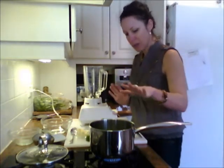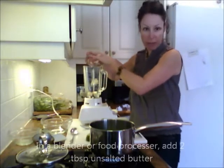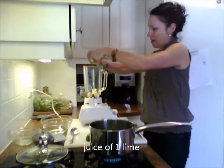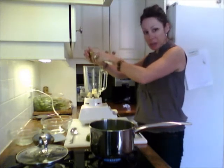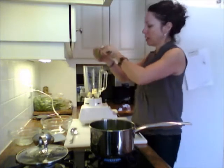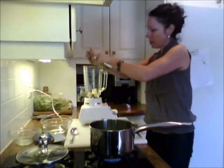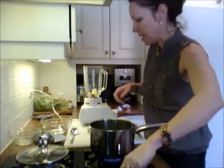After my peas are done, I'm going to add them to the blender, but right now I'm adding about one to two tablespoons of unsalted butter and the juice of a lime. On average you get about a tablespoon and a half to two tablespoons of juice from half a lime, but I'm going to add the whole juice of a lime because I just love the brightness and flavor of lime.